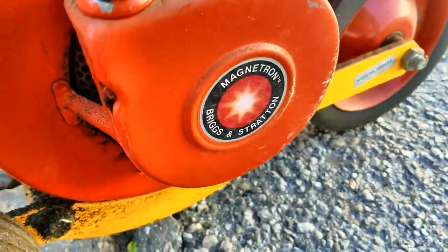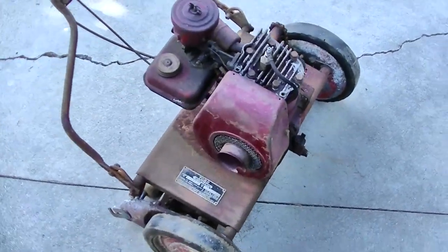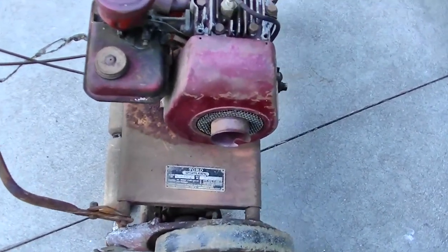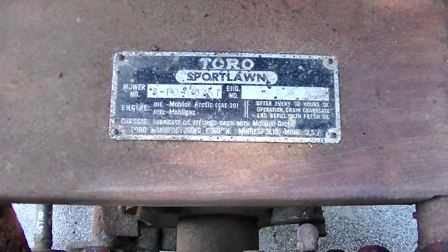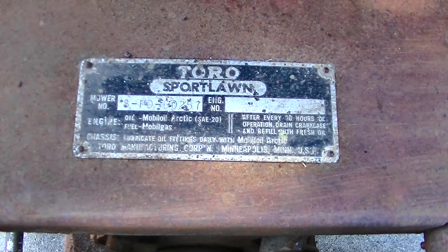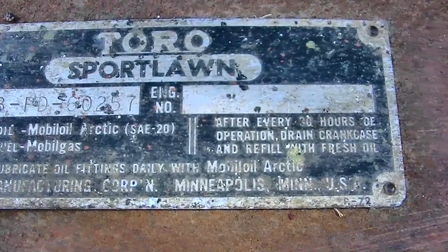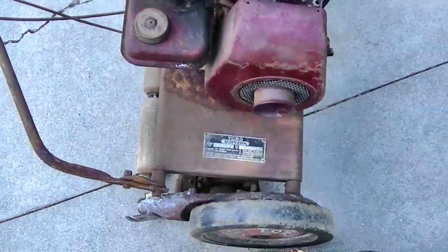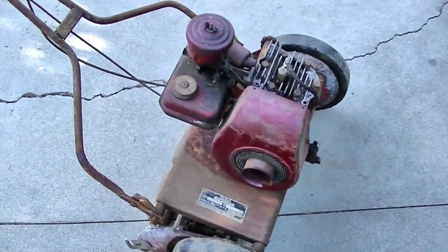This is not that old — well, what a treat. With some very limited research and time spent, this is an early 1950s Toro Sport Lawn mower. The markings say Mobiloil Arctic, SAE 20, Mobilgas. It's had a hard life. I found this and the edger — which I'll get to in another video — right here.